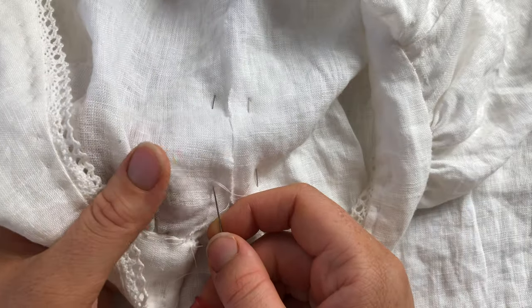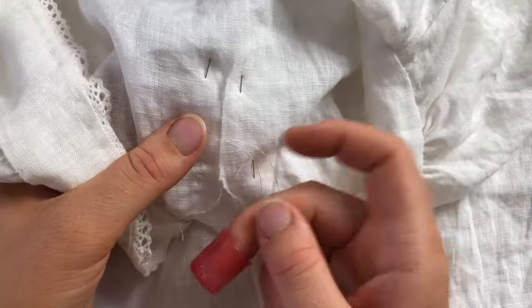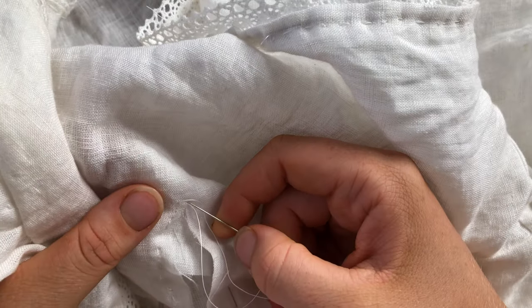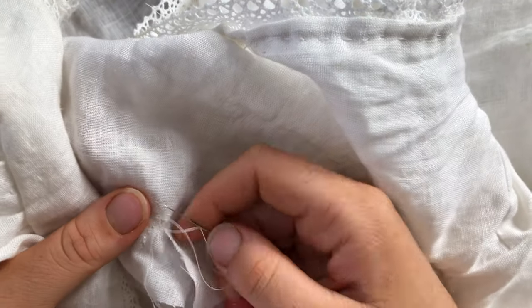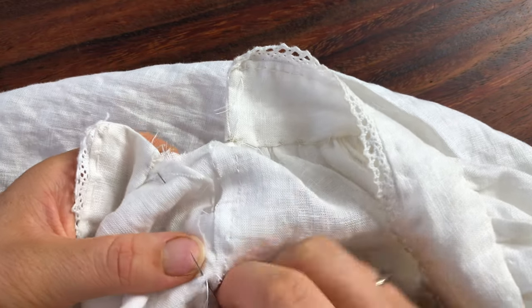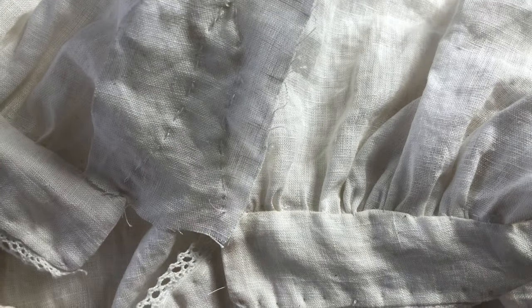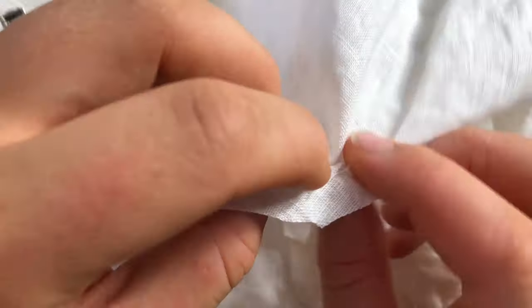I used a running backstitch for this, and when I got to the point of the slash I sewed a little bar tack, because when you have a slash in a piece of fabric you really need to stabilize that point so that it doesn't continue any further into the garment. Once that was finished being sewn, I cut down the middle of that patch and trimmed up the edges before turning it to the inside of the chemise.